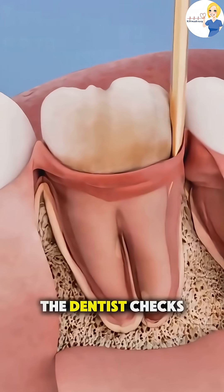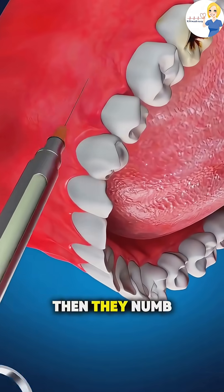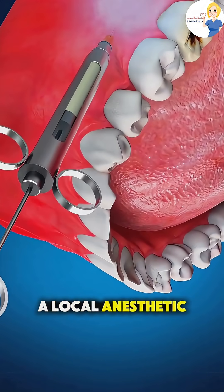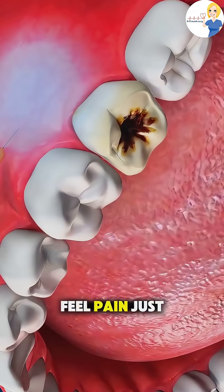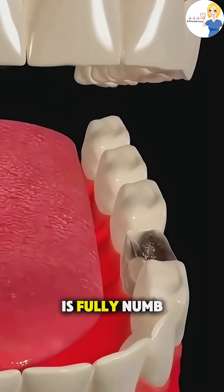First, the dentist checks the tooth with an x-ray to see its position and roots. Then, they numb the area using a local anesthetic so you won't feel pain, just a bit of pressure. Once the area is fully numb,